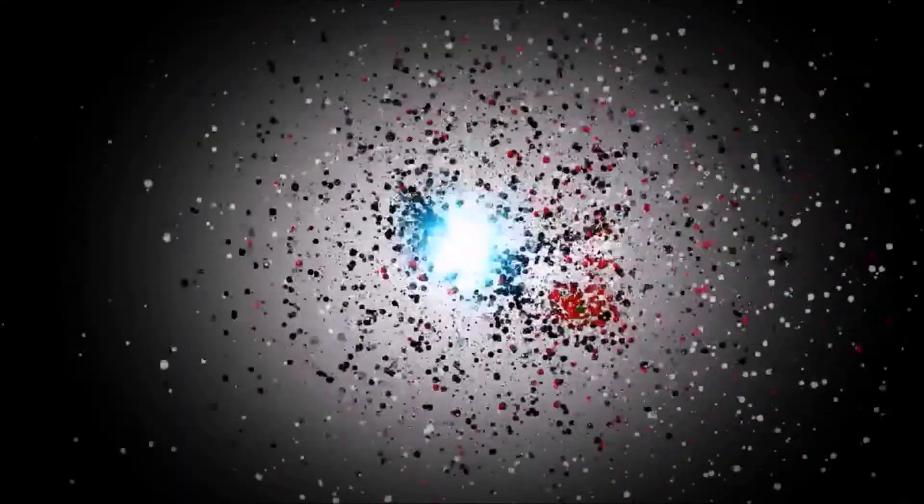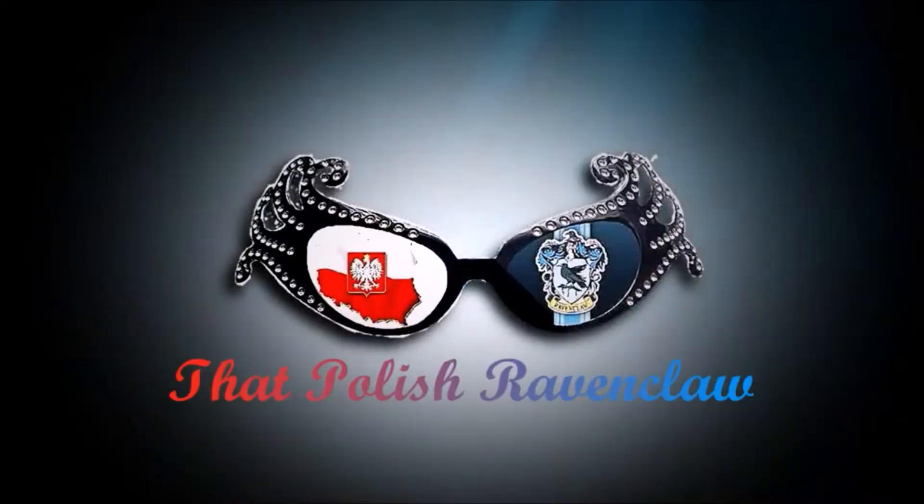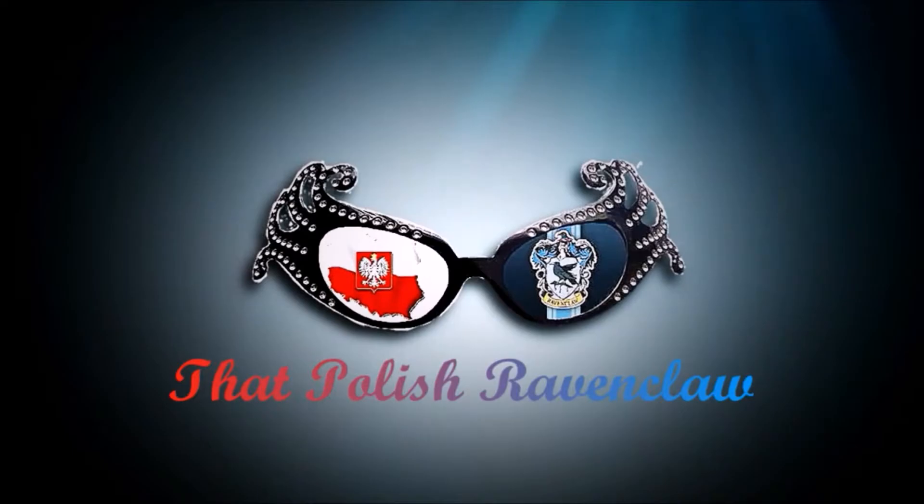Welcome to today's video in which I'll show you how to get ready for Christmas Harry Potter style. I made a video two years ago — here's the link — it's '25 Festive Harry Potter Things to Do,' and this year I've just added a couple more things that I've been doing and thought you might want to know about.